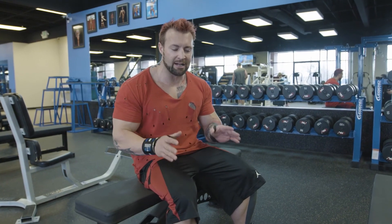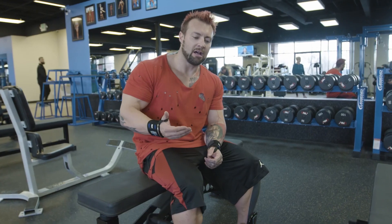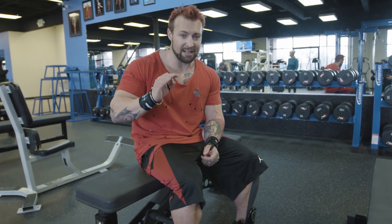Chest and triceps completely done — we've obliterated them. I'm going to take my post-workout now, and so should you. That's your post-workout protein to ensure you're fully recovered. Make sure you have your protein shake now, your food is 110 percent on point, you're fully hydrated.